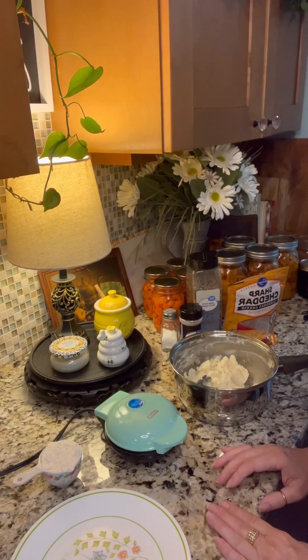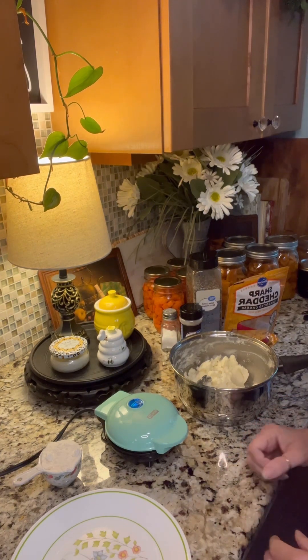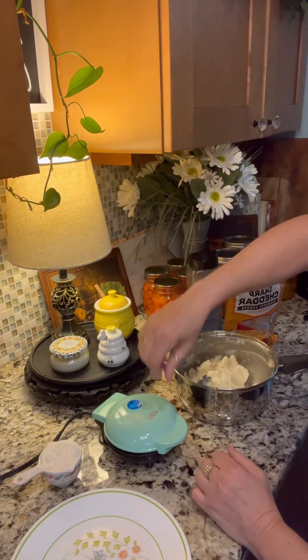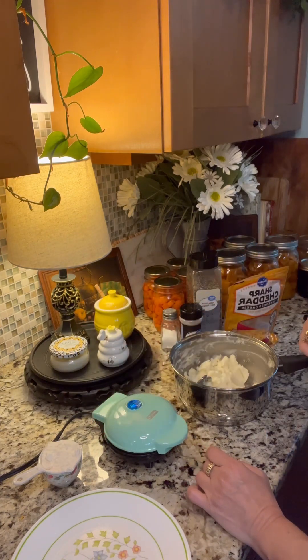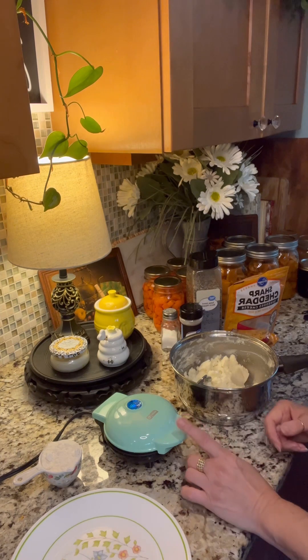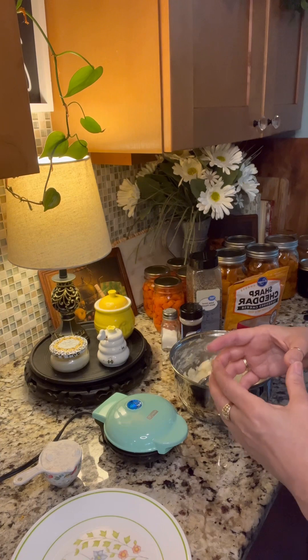Hey y'all, good morning! It's Sherry with Country Coupon and Chicks and we are gonna try a little something different using my Dash waffle iron. This is just a single serve waffle iron and you guys have probably seen me use this quite a few times. I have made regular waffles and I have made chaffles, which is just egg and cheese put together, but they make an amazing breakfast sandwich or any kind of sandwich you use as your bread.